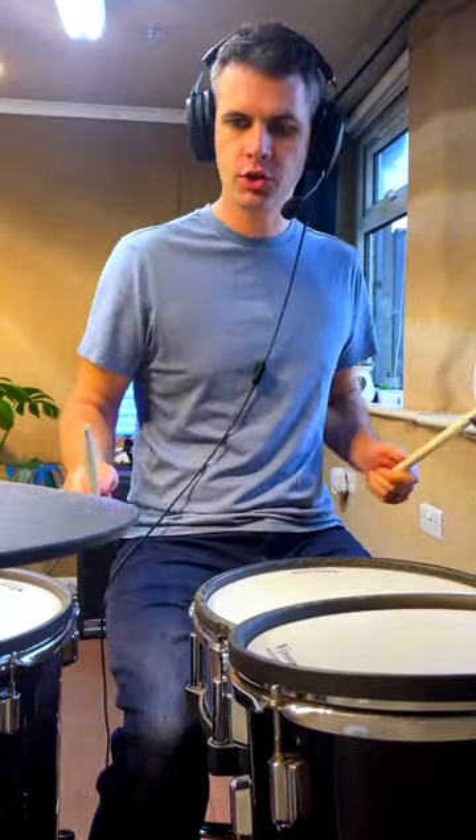Guys, really cool little paradiddle diddle exercise for you to try here. We're just going to go right, left, right, right, left, left — which is a paradiddle diddle.